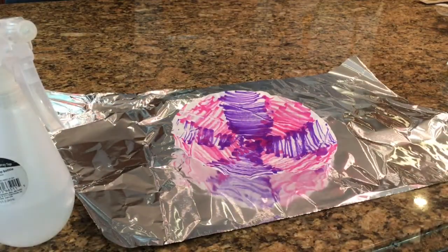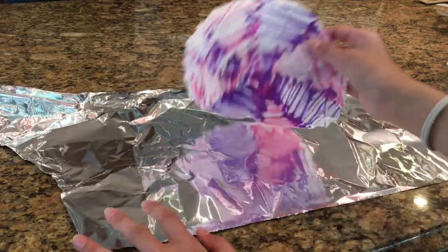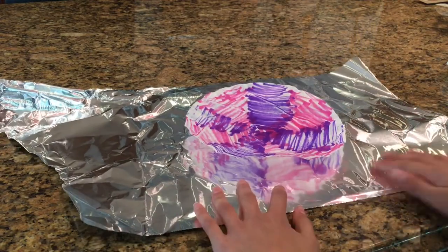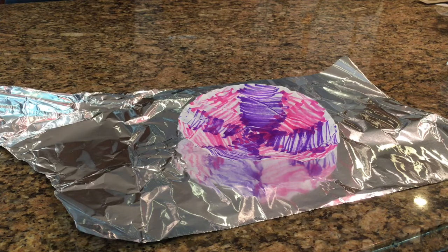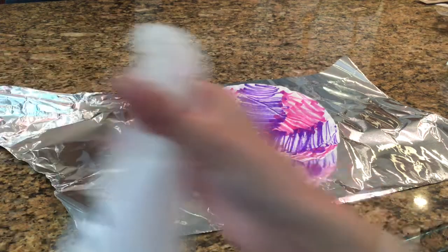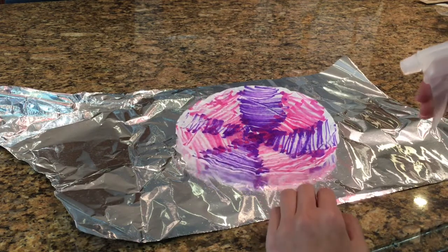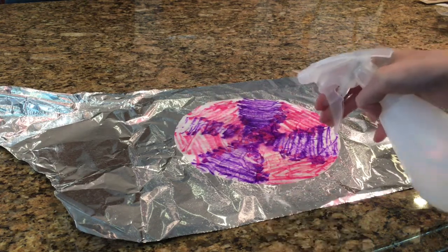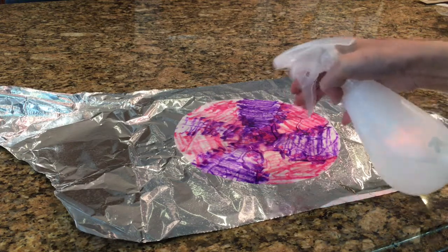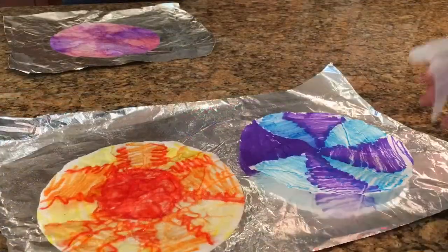For the next step you're going to need all three colored coffee filters and your squirt bottle. I'm using tinfoil because the marker is going to bleed everywhere when you add water, making a big mess, so you want a covered surface like tinfoil or a plastic bag. Set your squirt bottle to mist and squirt the filter — don't drench it too much — until the whole thing is covered in water and the color starts moving around.